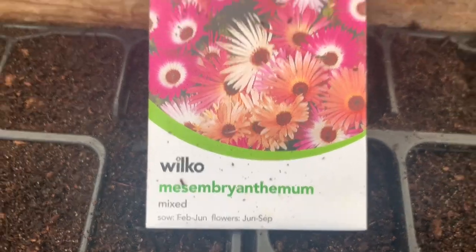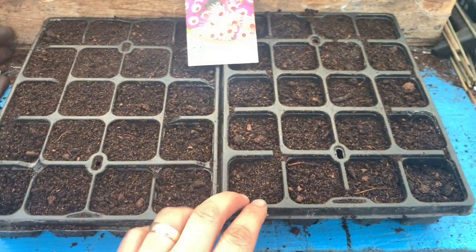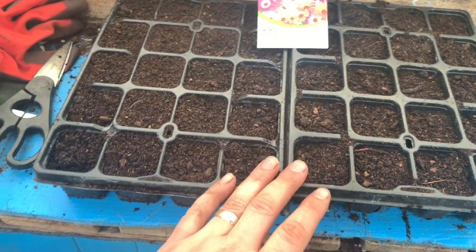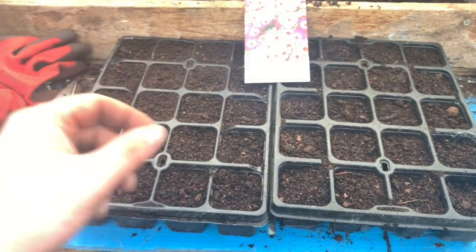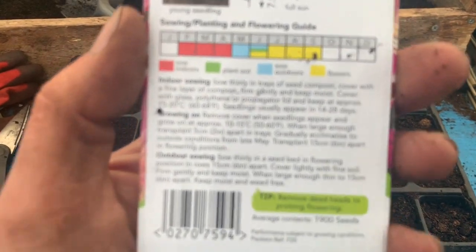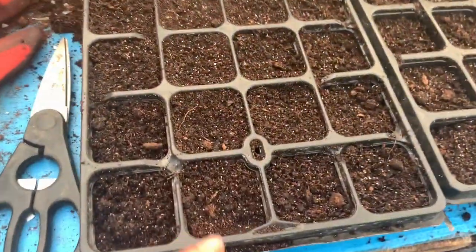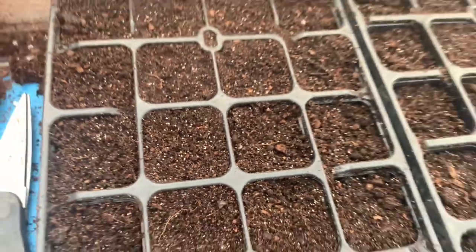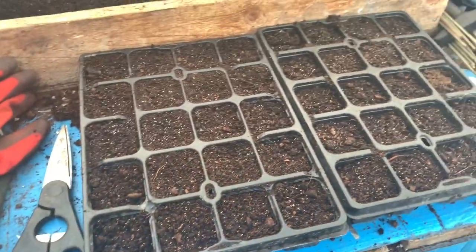I'm going to sow mesembryanthemum, otherwise known as Livingston Daisy. I'm using 20-cell seed trays because I had good germination with them and they're easy to take out and plant in the ground. The seed packet says to sow thinly in trays of seed compost, cover finely with compost and firm gently, keep moist. That's exactly what I'll do. Those little white dots are what mesembryanthemum seeds look like — I'll use a sieve to cover them finely.